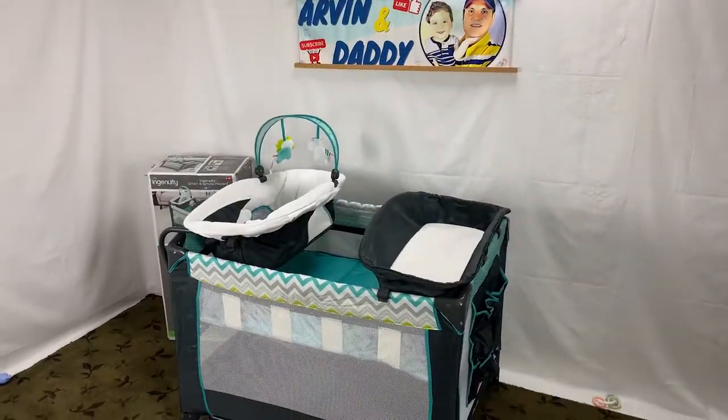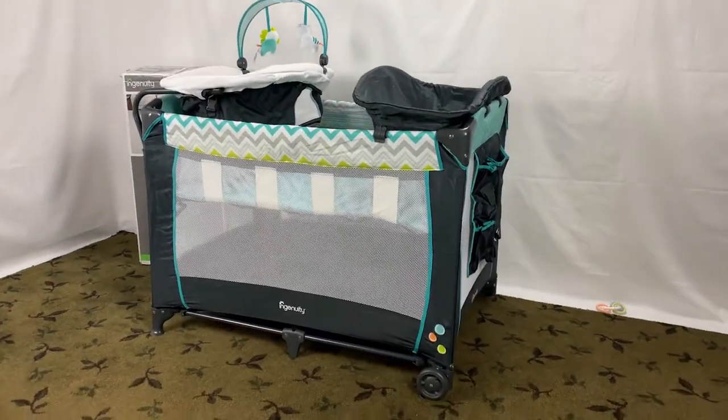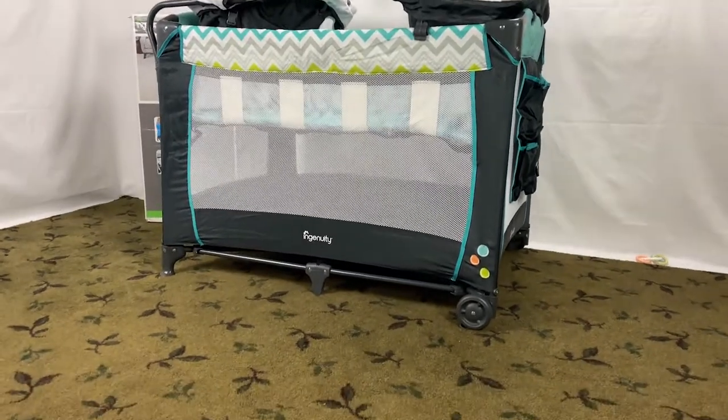Before covering the weight limit and age range, let's take a look at the fully assembled Ingenuity Smart and Simple Play Yard.